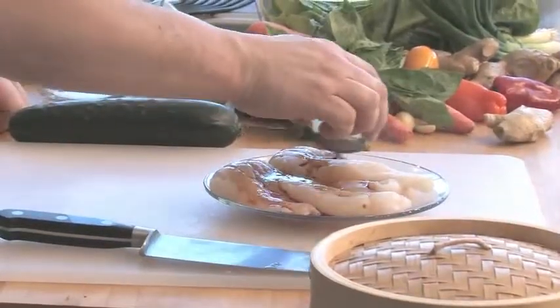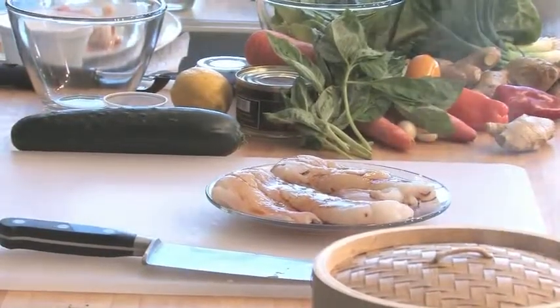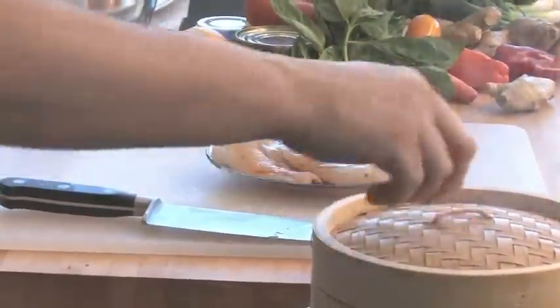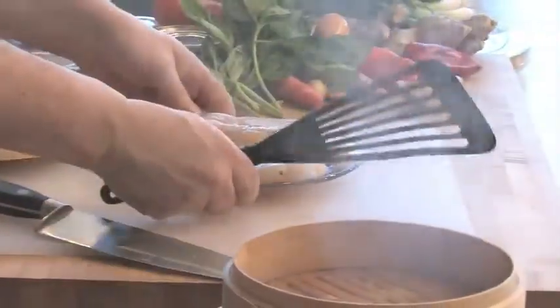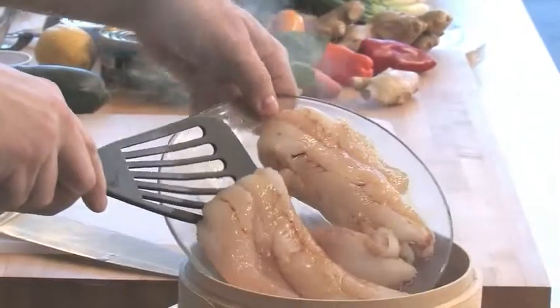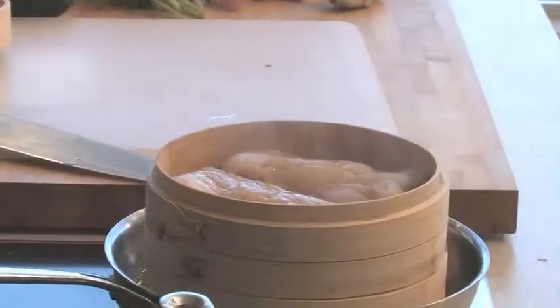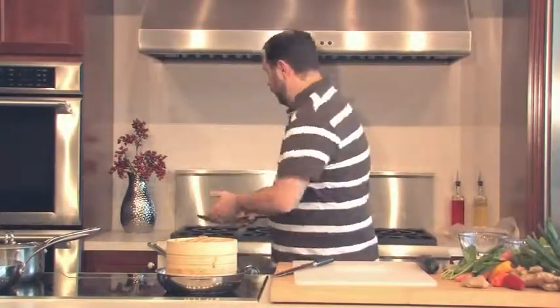The next thing we're going to do is season our fish. We're just going to season it very lightly with some soy sauce — just sprinkle some right over the top. Then I'm going to put these right in our steamer. You can see a little steam escaping, but it really does a great job of holding steam. I don't mind if some soy sauce goes into the water — it's not going to be used for anything else. Be careful not to burn yourself because it is steam. Depending on the size of the fish, these folded fillets will take 12 to 15 minutes to fully cook.